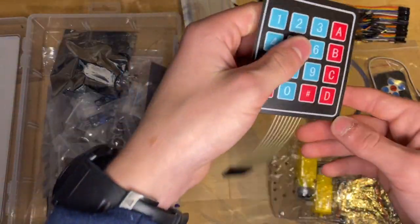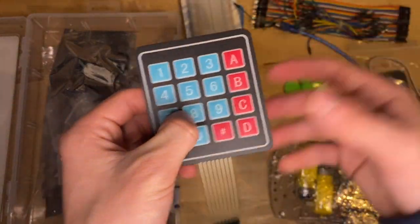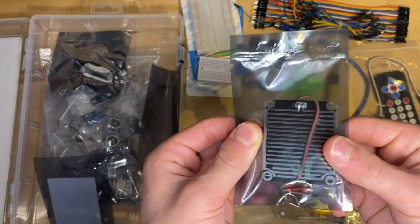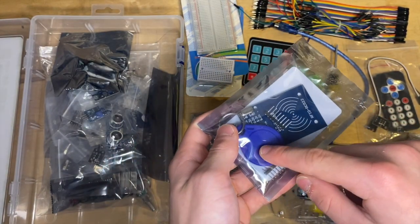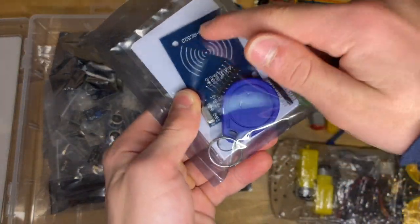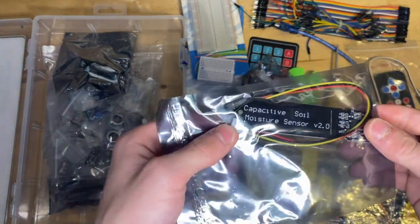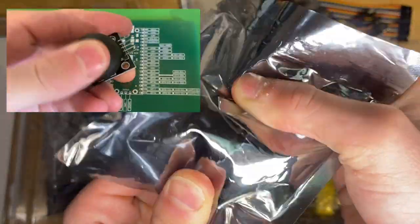Here we have a 4x4 matrix membrane keyboard. This is cool for typing in codes if you're making a lock or something like that. We've got a handy little screwdriver here as well. Here we have a raindrop sensor. This is an RFID module with two radio frequency cards — it looks like you'll tap these on it as a sort of security system. Here we have a soil moisture sensor with the cable. There's also a joystick module, which you can also push down as a button.